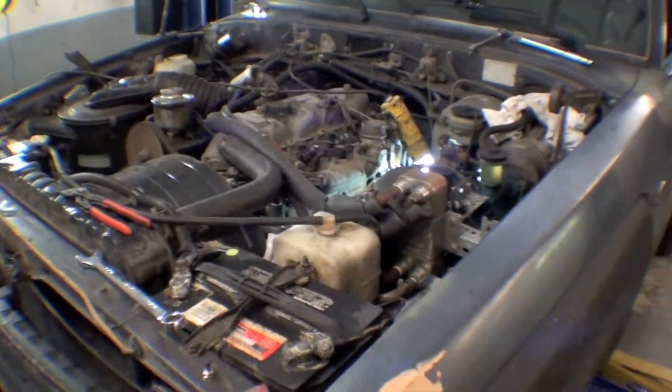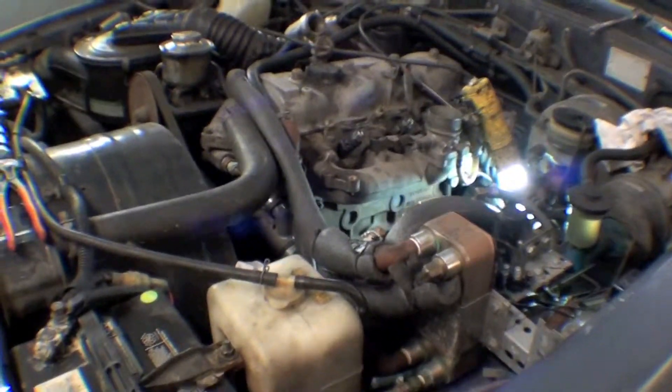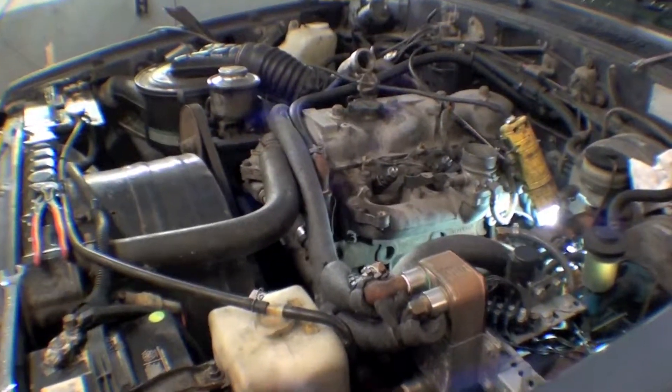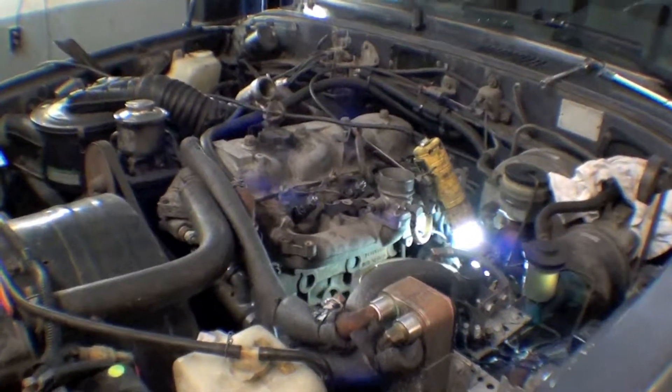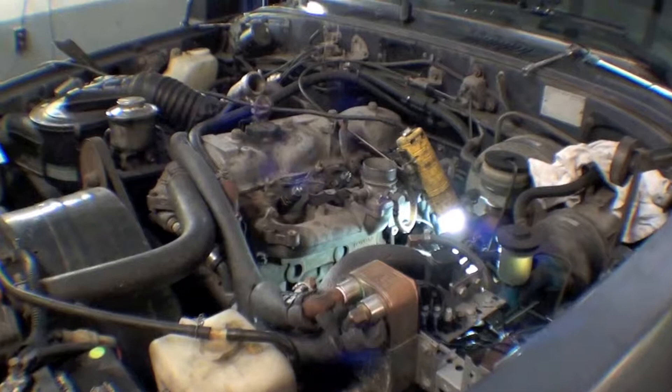We're doing the injectors and the injector pump. Injectors are in right now. On a B-series engine, they're located on the left-hand side, being the driver's side. On an H-series engine, they're located on the passenger side or maybe driver's side, depending on if you have a right-hand steer.